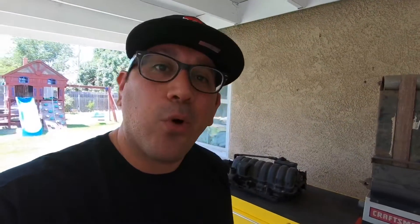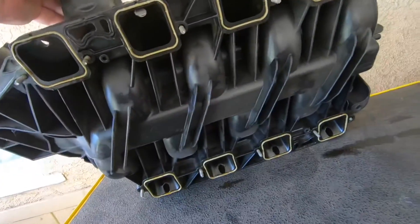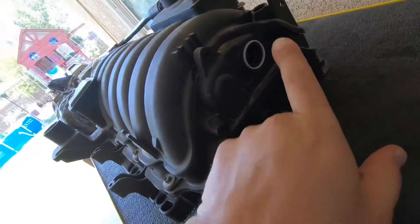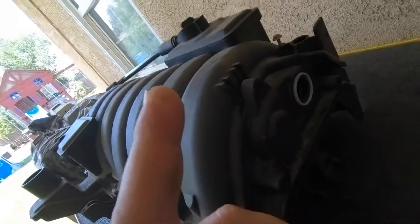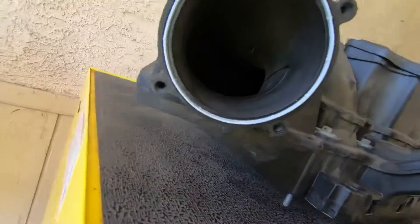What I want to talk about is how it actually works. I'm pretty sure you guys have heard about the two-stage intake manifold — you have the long runners and the short runners. With this video you're actually going to see how it's put together and how it works. Obviously this is where the throttle body goes, this is where it mounts to the cylinder heads, and back here you have the actuator.